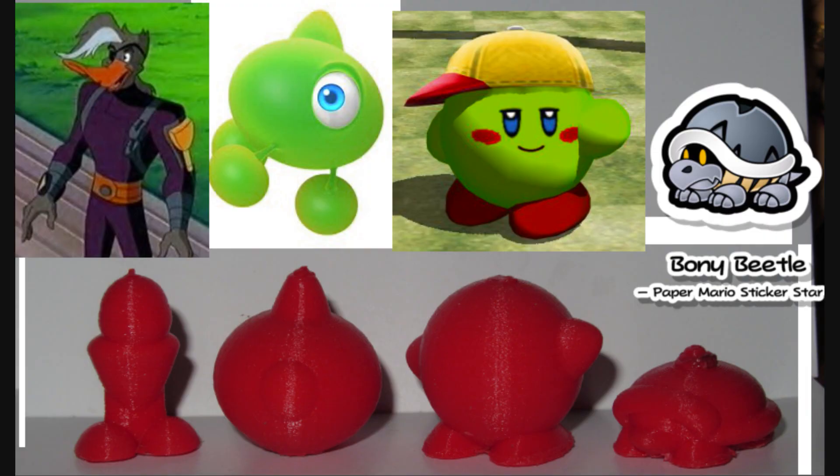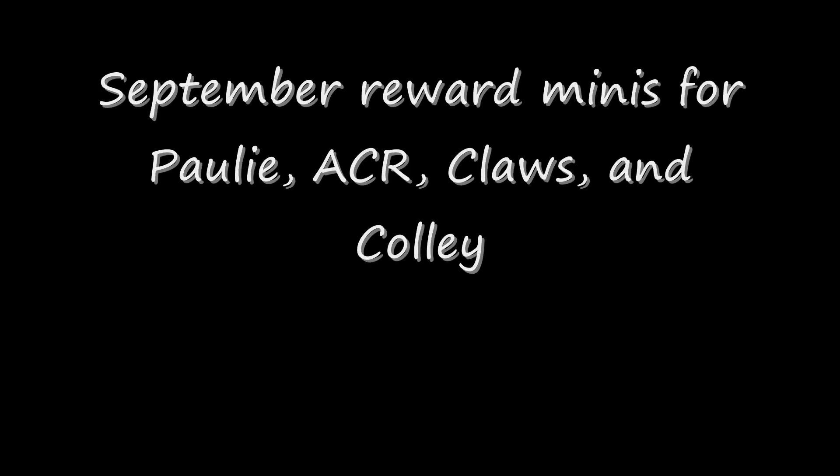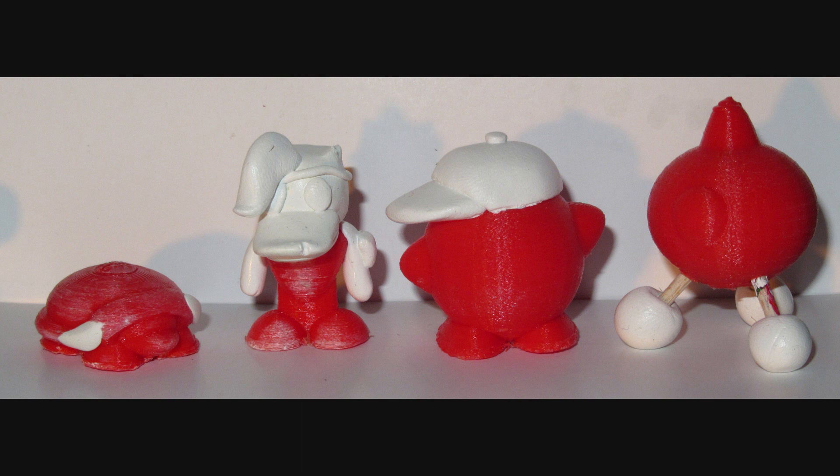These are four: AC Reinhardt, Claws, Pauly, and Kali. There's another one coming soon — we'll get to that one next time. They are minifigures, and as you can see, they were partially based off of 3D printed bucks that I made in my 3D printer. But let's get into the individual details with each one.